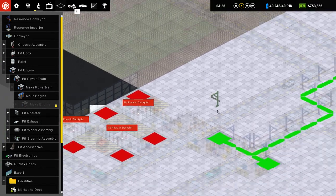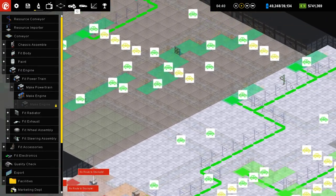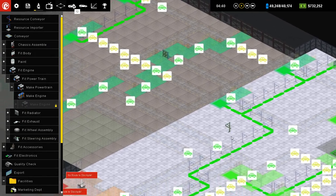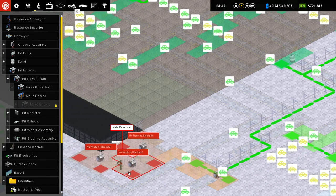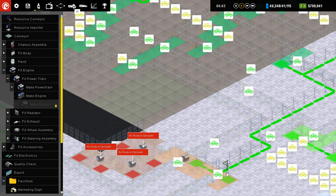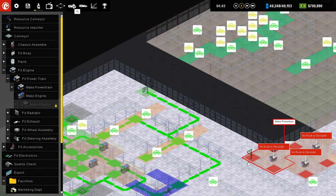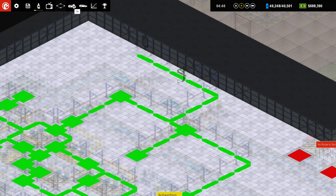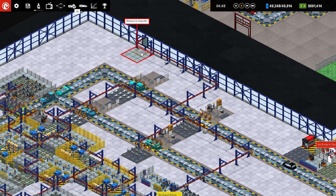We're gonna do a resource conveyor. I've been trying to keep my resource conveyors a little separate. So we've got these guys over here. On the other hand, this is gonna start feeding into powertrains themselves. I also could import from this one as well. It doesn't really seem to be doing a whole lot.